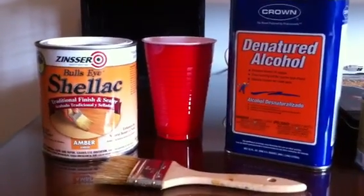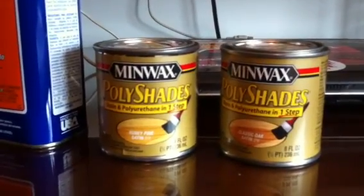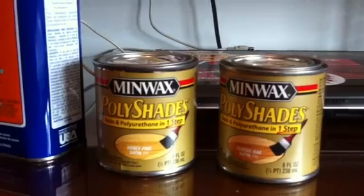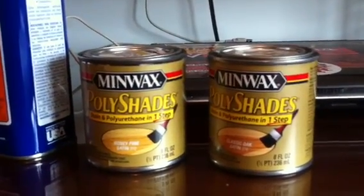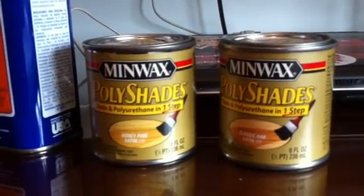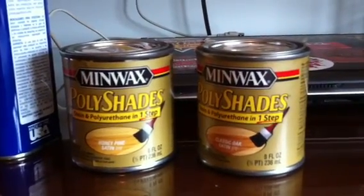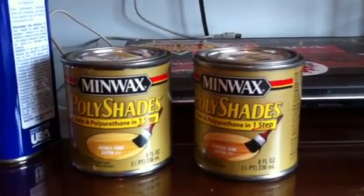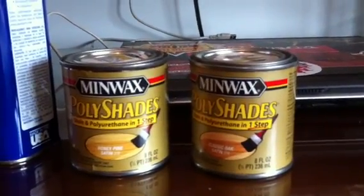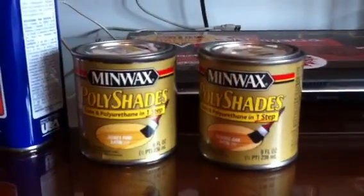Here are a couple of other examples of compounds to use. I've used Poly Shades — it's a combination of stain and polyurethane and it's really easy to use. The problem is, to get the desired effect you need about eight to ten coats, and this stuff says not to recoat within 24 hours. So if you've got eight to ten days to go without your amplifier, that's fine. The honey pine is what everybody recommends; the classic oak has a darker hue. This might be a little more controllable than the shellac, but I'm impatient and wanted to get this done.